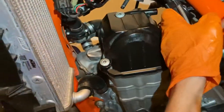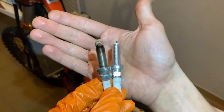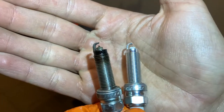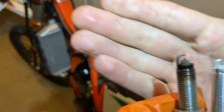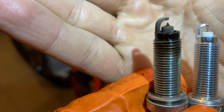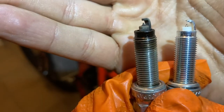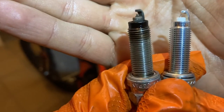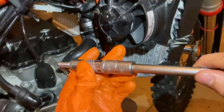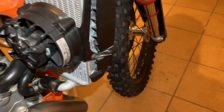Put the vent hose back into position. I decided to change to a new spark plug. The old one had a little fouling around the tip and the electrode gap was starting to close up. A new spark plug is only going to improve ignition and require less voltage to the ignition coil. Changing spark plugs every 100 hours or when you see fouling and wear isn't a bad idea. Connect the spark plug lead.